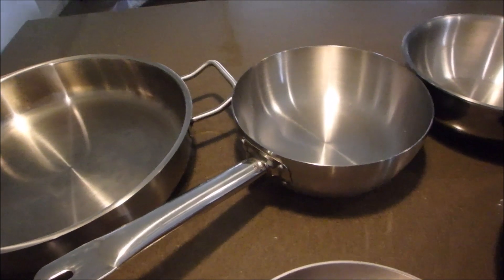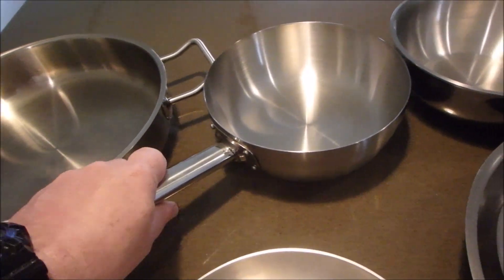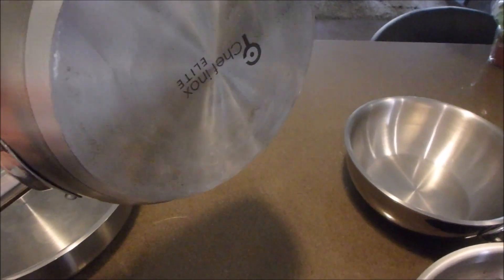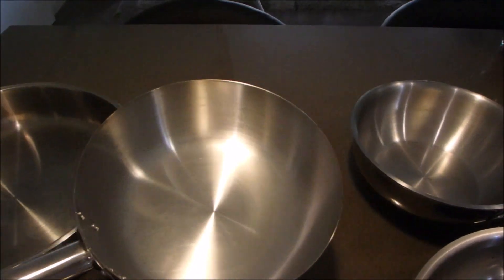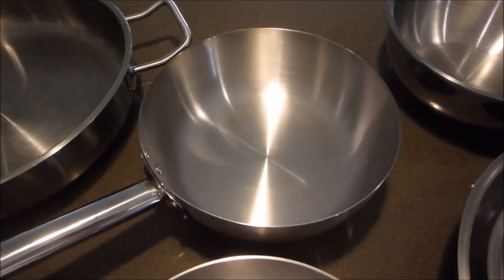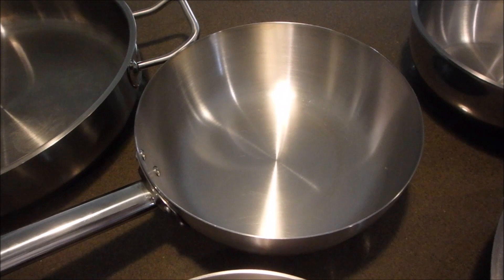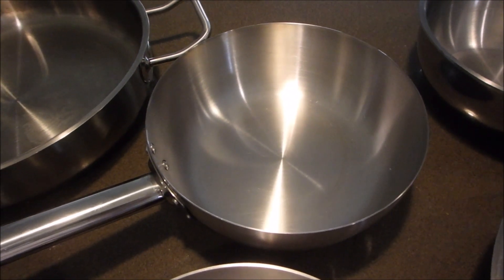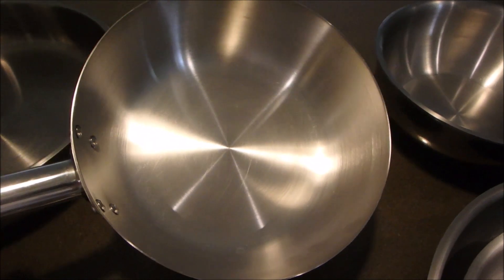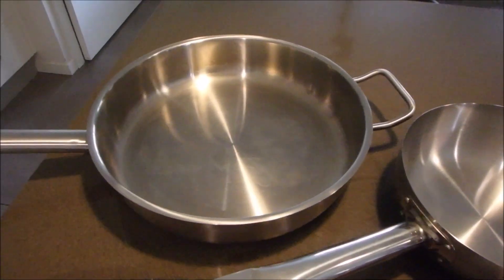I'm not covering saucepans in depth today — I use stainless steel saucepans, that's just a personal choice. This next one is a sauteuse pan — a general-purpose pan by Chef Inox. I use this a lot for reductions: for instance, a hollandaise with a white wine vinegar reduction, a Béarnaise sauce, or a Maltese sauce where you reduce blood orange juice and rind. It's a really good pan for that, but very versatile generally.